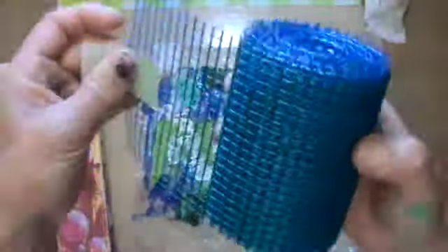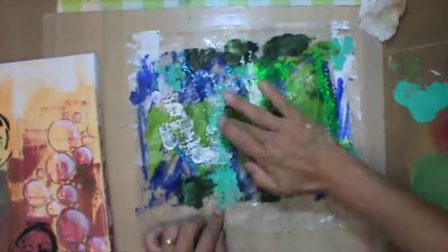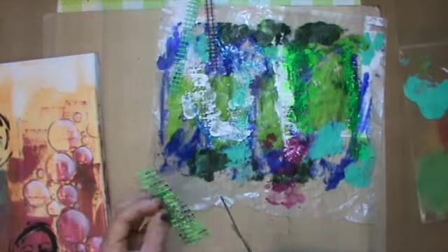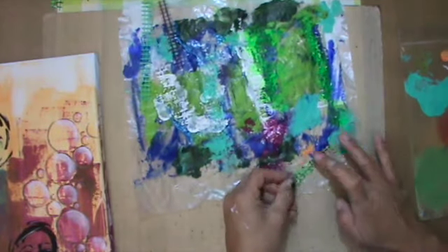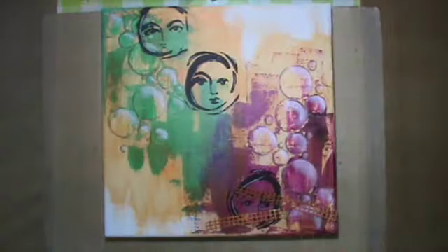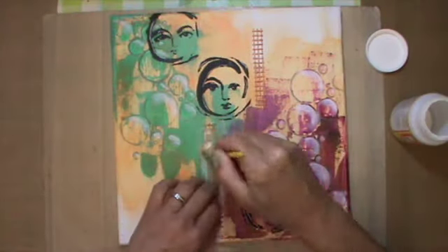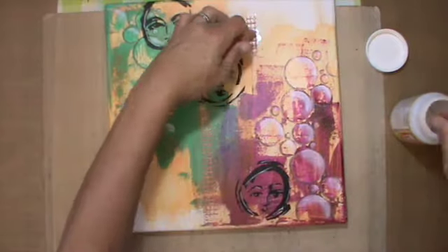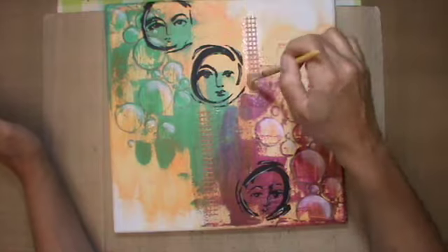I have this drywall tape — it's not self-adhesive. I really like to use it; you can cut it in any shape and form, and I use it a lot in card making as a background. You can put acrylic paint on top and it sticks really well. Here I edge only the top, right, and left because I want to leave the white spaces. At the end, the tape ended up orange, which worked best — I didn't like it in turquoise or red-violet. In orange it's dimensional but not overpowering.